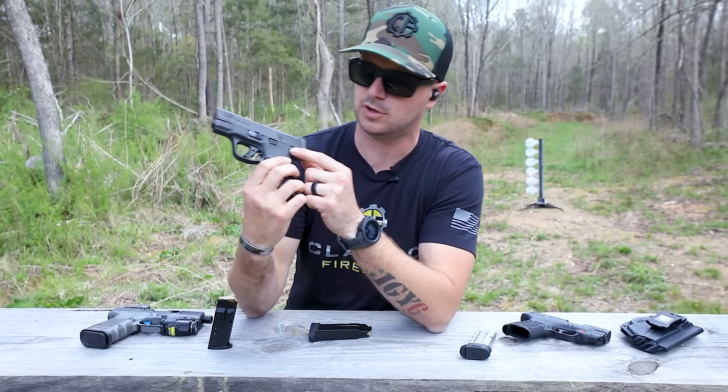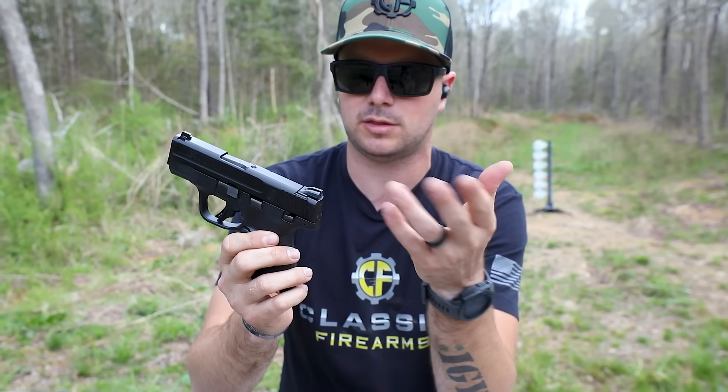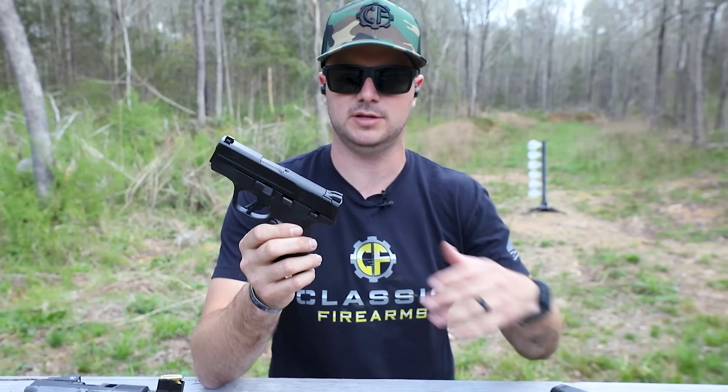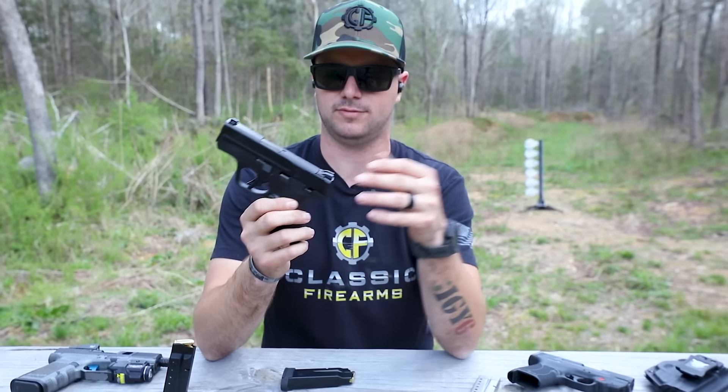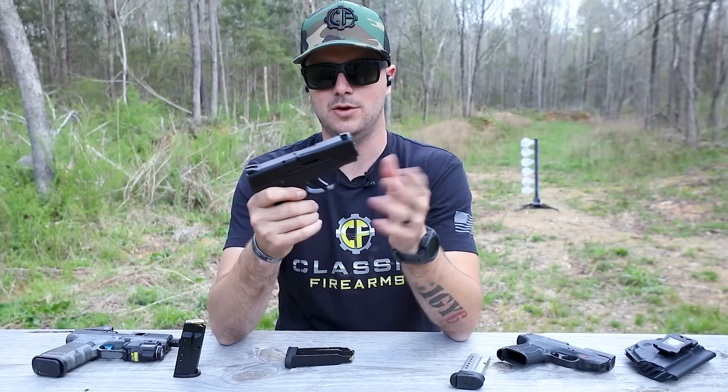These guns come in all sorts of different configurations. For instance, this one has the thumb safety. You can get them with or without the fiber optic sights, with or without the thumb safety, with or without the laser — it's completely up to you.